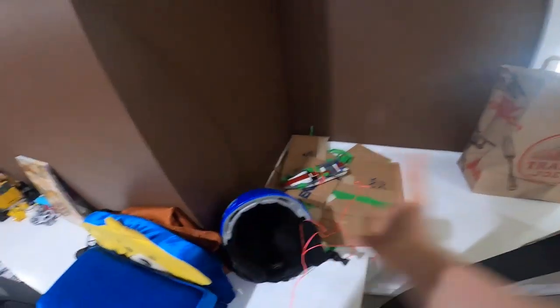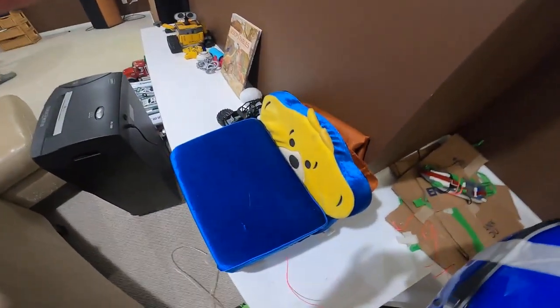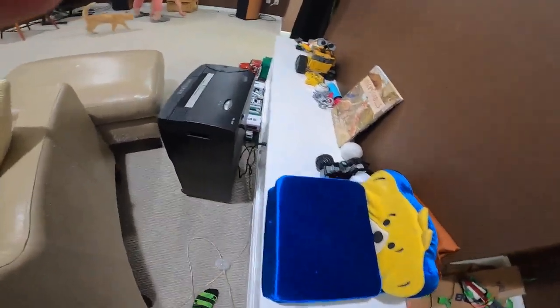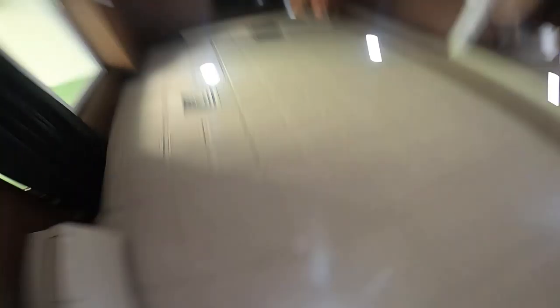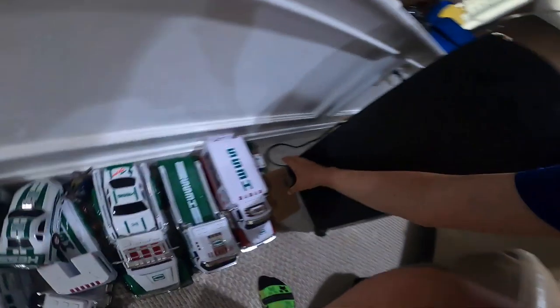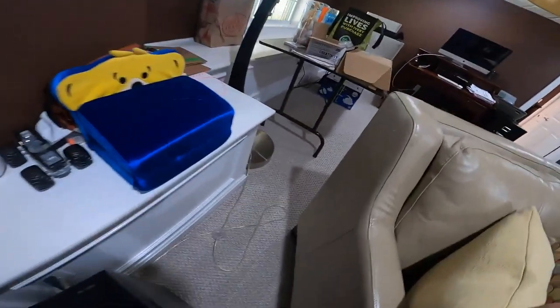And guys, here it is — my box armor. We never actually threw out the armor, right mom? I don't believe so. Yeah, we actually kept it down here, legit kept it down here, and we never threw it out. Not even my dad reacted to how we kept it down. Oh look, I see a piece in the corner over here. We never threw it away.